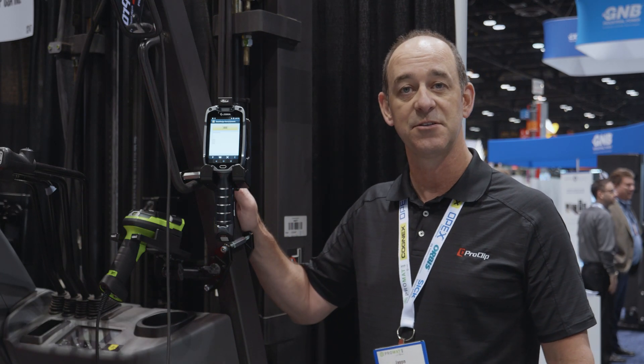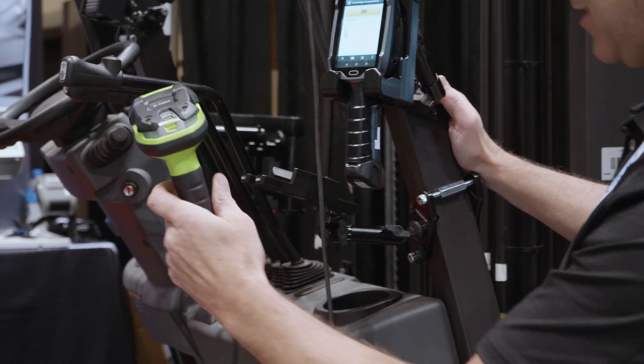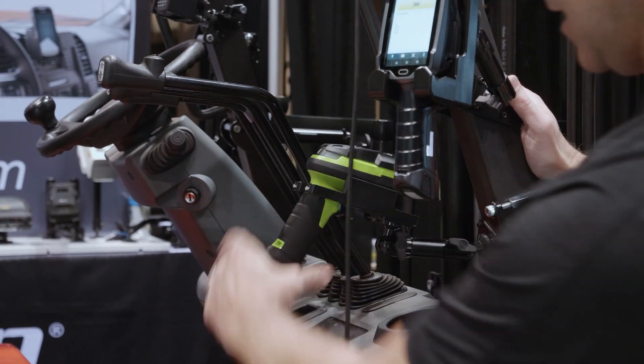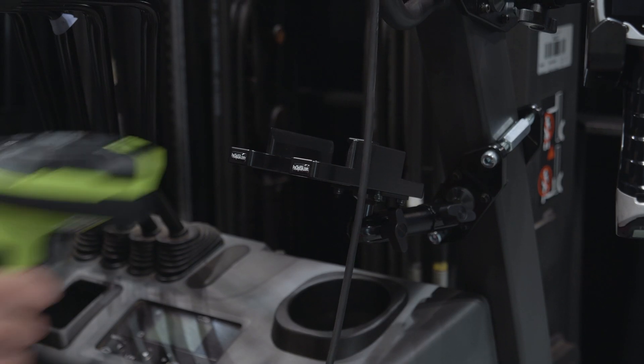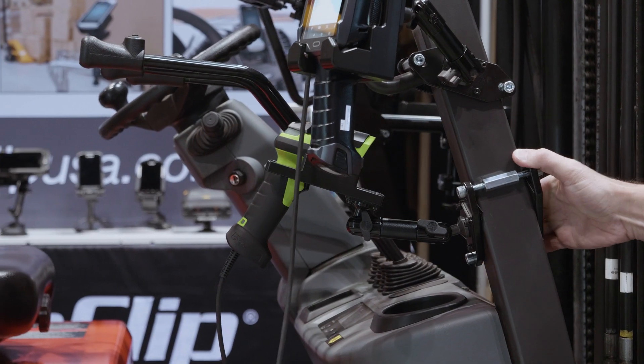Another one of our featured mounts is the DS3600 series scanner mount, machine made from Acetol plastic, easy in and out insertion and removal, and a snug fit once it's docked. Again, attached to the forklift with a standard-duty forklift mount and a heavy-duty clamp.